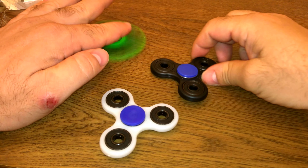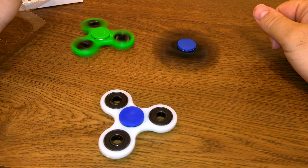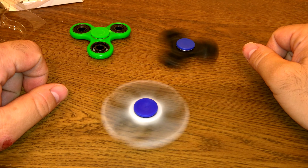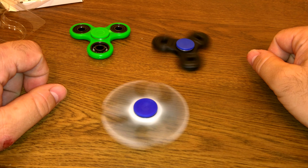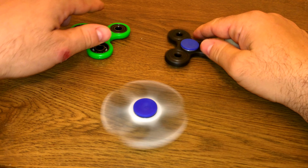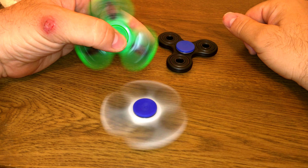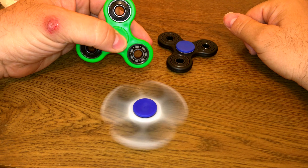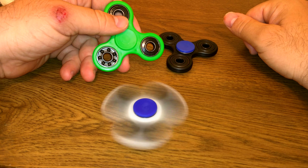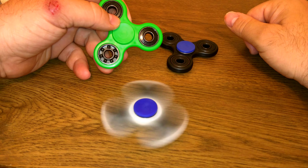Now take a look at that and tell me in the comments below what you think. Should I complain to the seller about these ones being junk and this one being good, or should I just leave it alone? I mean, I can understand this one does decent as far as spinning, but this one — you see that — it don't last worth a crap.